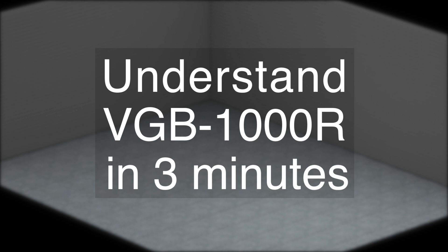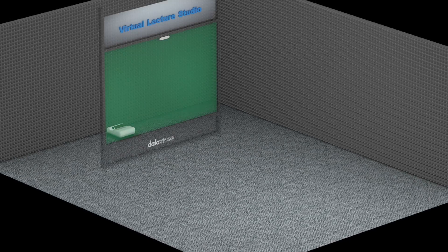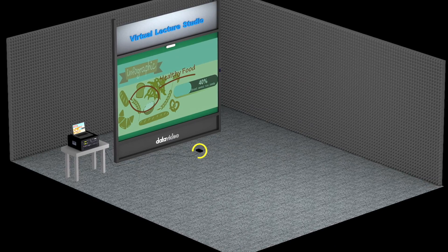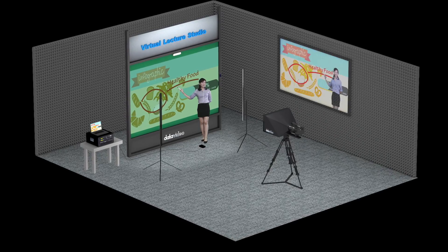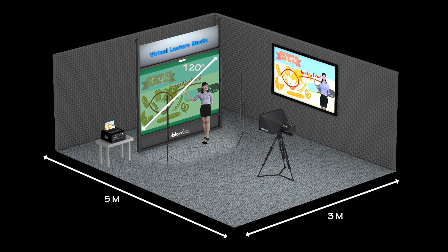Overall structure and installation of the VGB1000R. First of all, install a projector, a green backdrop, a page flip switch, a micro classroom system, a computer, PowerPoint slides, a footstep switch, a camera, a look back kit, lights, an interactive electronic pen, and a monitor in a 5x3 meter space, and then project your image onto a 120 inch screen.